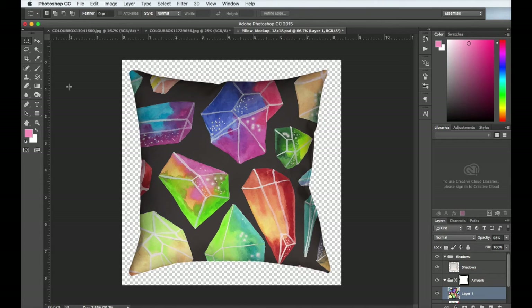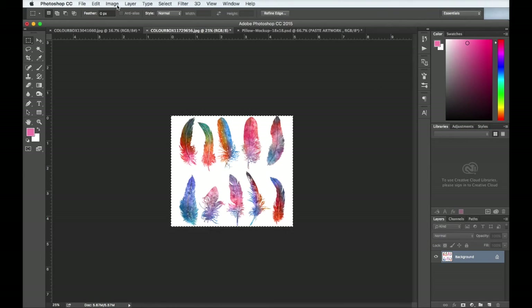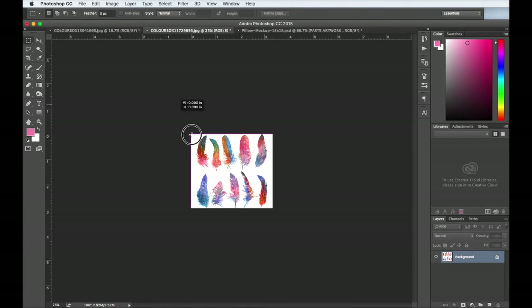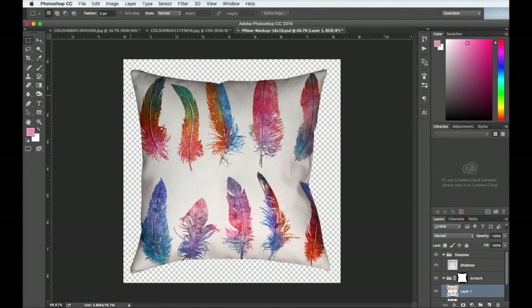You can use the other two mock-ups the exact same way. Also worth mentioning — the artwork got pasted in a bit larger than anticipated, but it's a really easy fix. All you need to do is go back to your original image and shrink it down a little bit. I cut the size by about 500 pixels and tried again. That looks a lot better, and you can just play around with the size until you get it where you want.